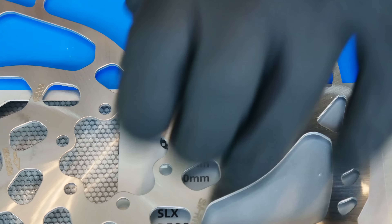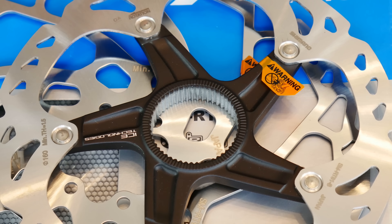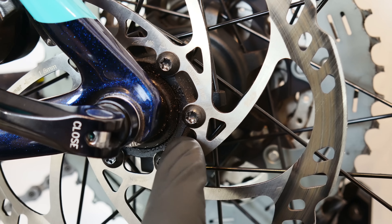That will mean a different assembly of our disc rotor to the bike. Just as you could imagine, this six bolt system will be recognized on our bike by those bolts assembling the disc rotor to the hub.